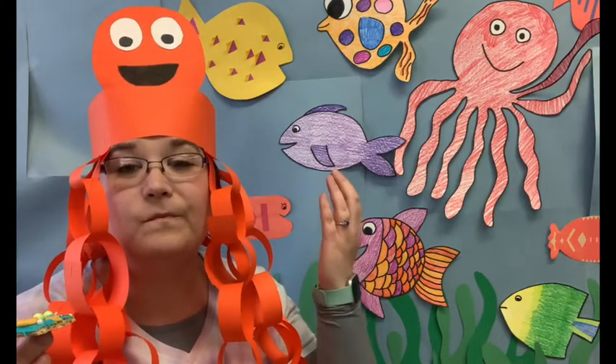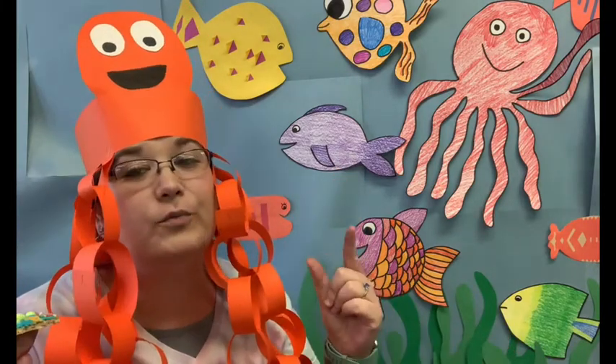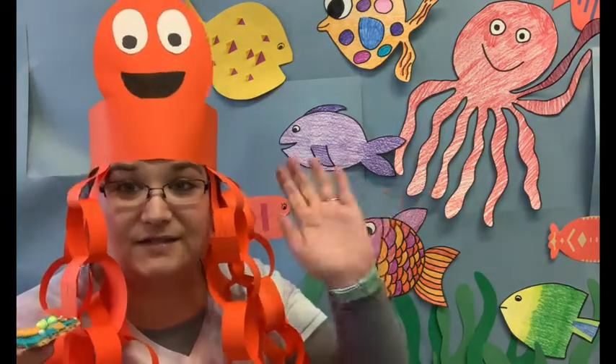All right, friends. I hope you enjoyed making your graham cracker aquarium and I hope you really enjoy eating it. I'll see you later.